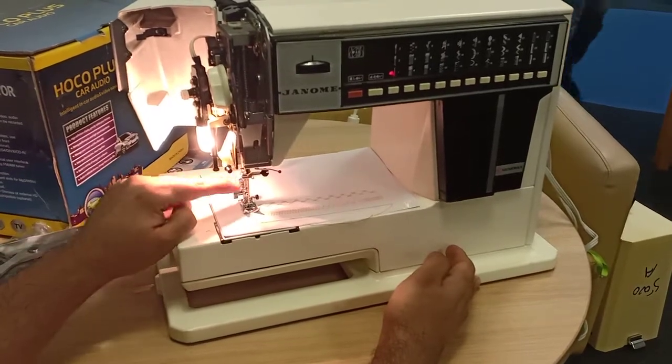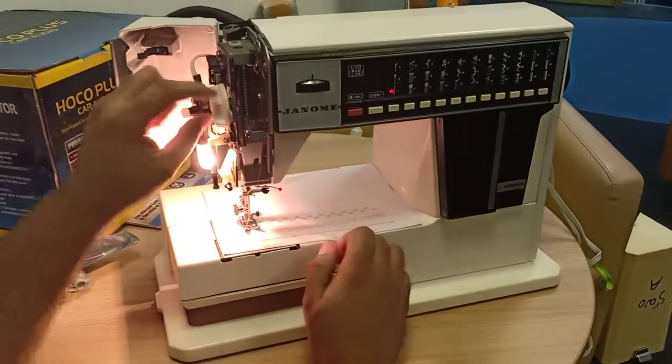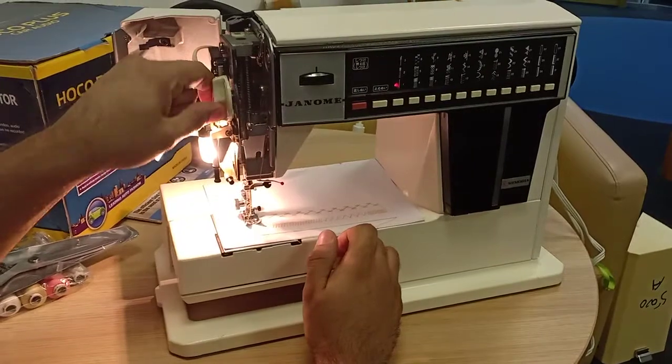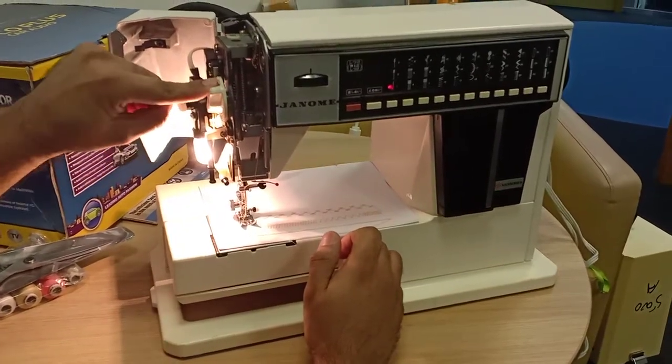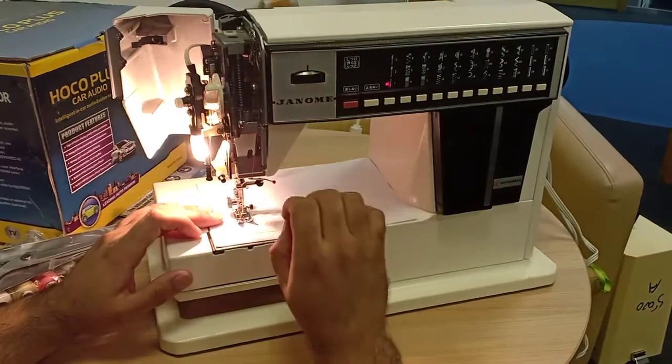This knob controls the pressure of the foot. If you want it a little loose, set it towards 1. If you want it very firm, set it towards 3. Setting 3 means it holds very thin fabric firmly as well.